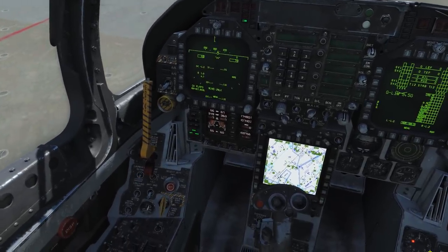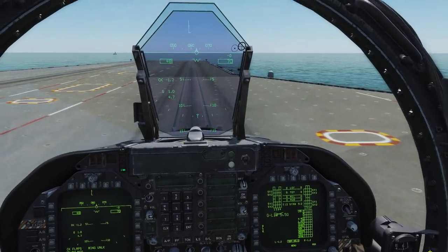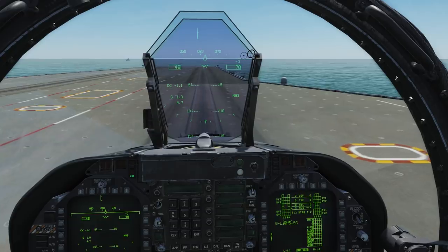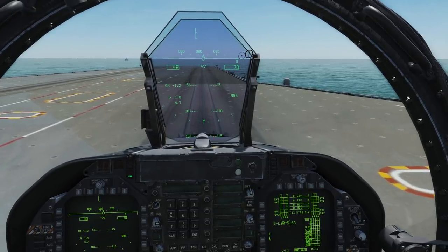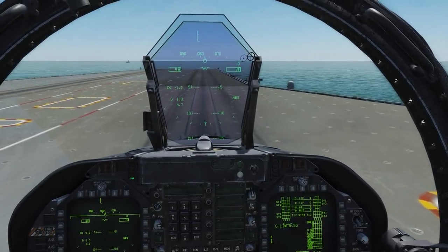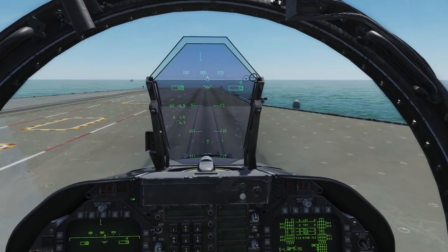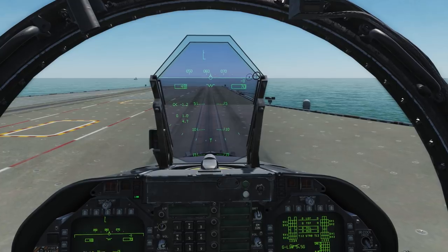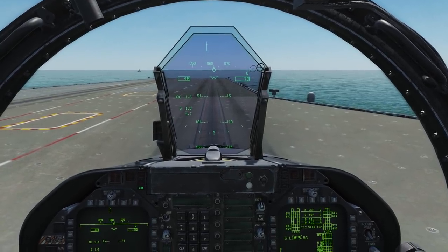Finish your taxi up to the catapult shuttle and press U. You will then be gently pulled towards the shuttle and attached. If this does not happen, you are too far away from the shuttle and will have to either get closer, or if you have overshot and gone too far, you will have to turn around and attempt the line up again. You may wish to bind this control directly to your controller.